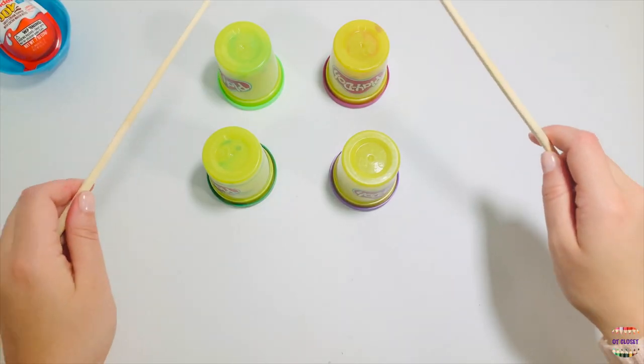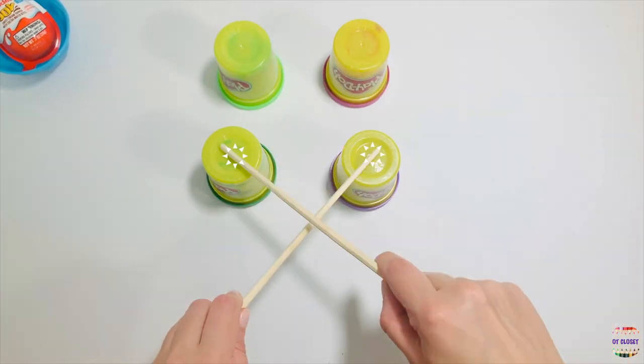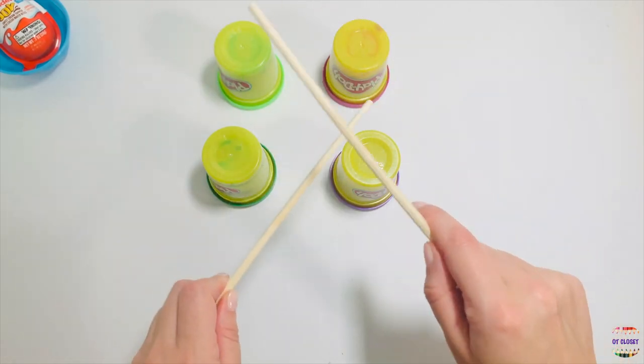Exercise number eight: tap two times at the top, make an X and tap on the bottom. Ten seconds. Start.